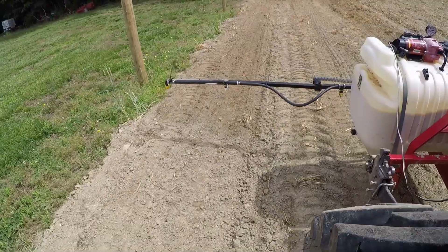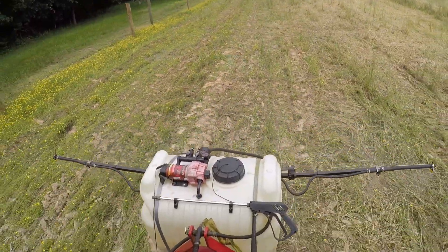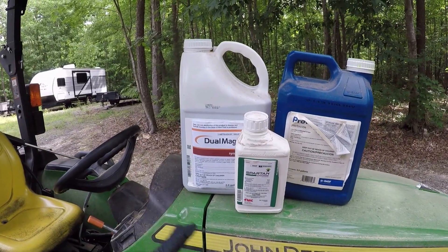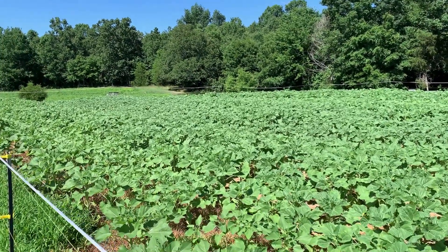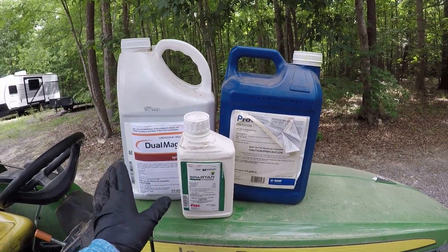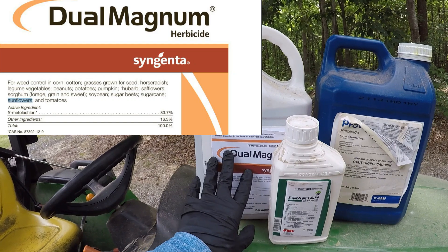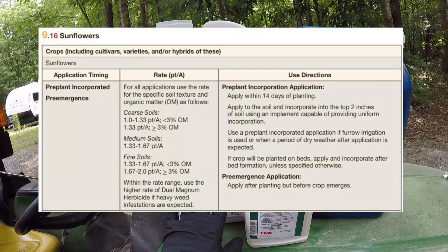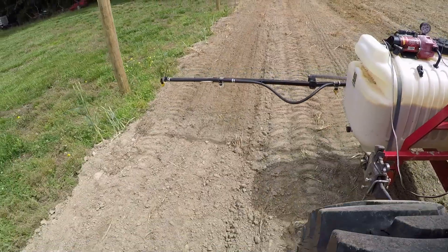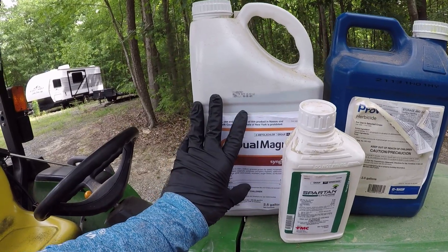One pint of S-Metolachlor — we're talking sunflower pre-emergent herbicide. I'm going to spray three things out today, the same combination of chemicals I've sprayed the last couple years that gets pretty good results. I can keep pretty clean sunflowers using these pre-emergents and one post-spraying of Imazamox on the Clearfield sunflowers only. Dual Magnum S-Metolachlor — you can go up to two pints per acre depending on your soil type. Most of the label says slightly less, about 1.67 to 1.7 pints per acre. I'm spraying half an acre, so I'm going to put a little under one pint of the S-Metolachlor Dual Magnum on the sunflower field.